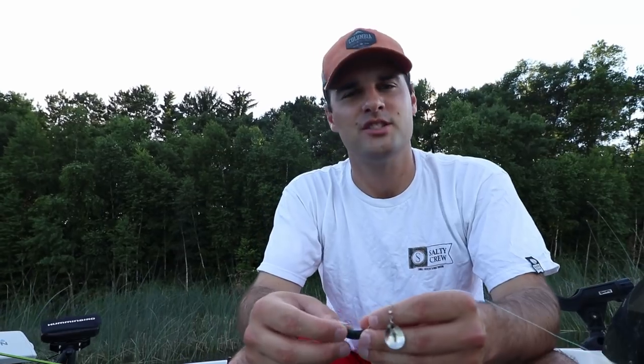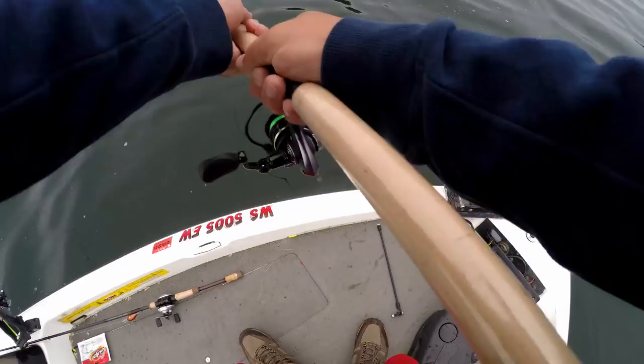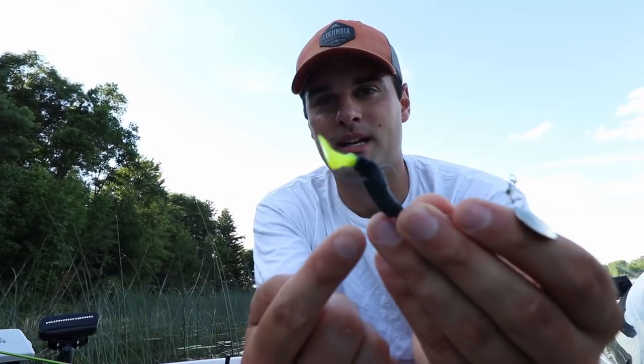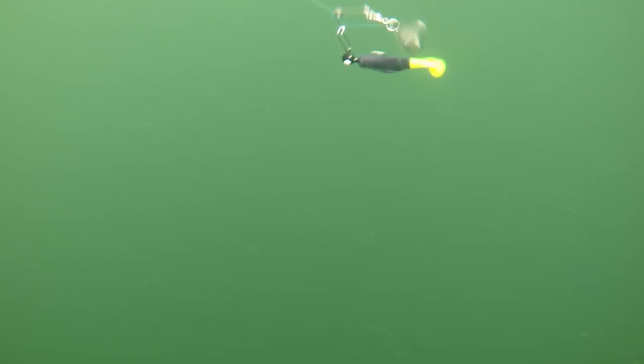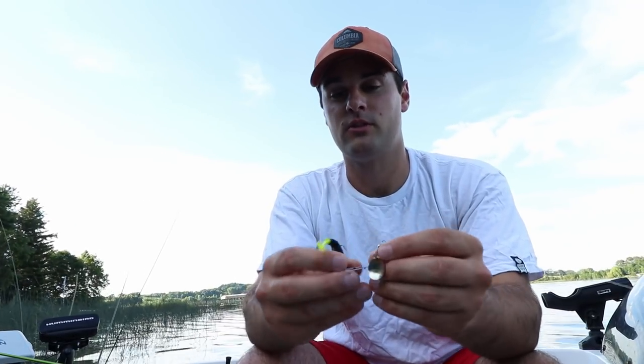The beetle spin worked great both casting and jigging it back with a finesse-style retrieve. I threw it at the same time as the crankbaits — crappie were in eight to twelve feet of water on deeper weed lines. This bait could slow down more and get into the weeds, since it has only one hook versus the multiple treble hooks on a crankbait. The smaller blade moves through weeds fairly easily. Black and chartreuse was the best pattern; red and chartreuse was okay; blue and white worked last year in spring but not as much this year.